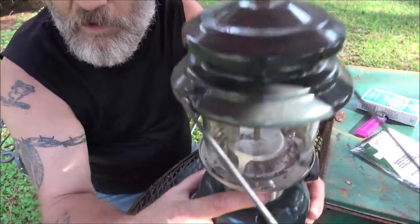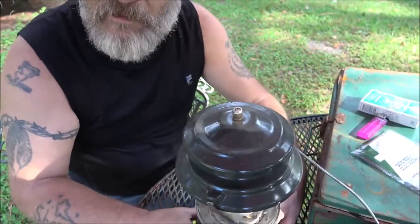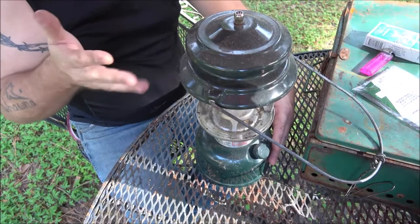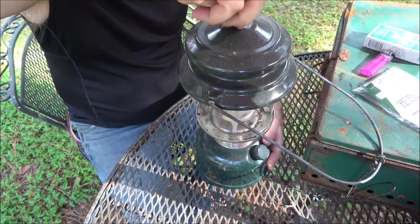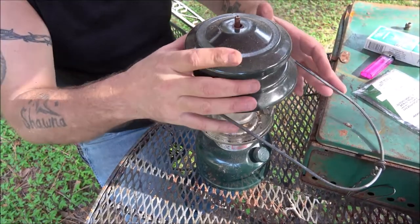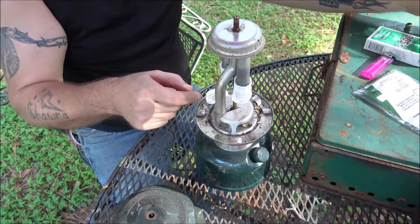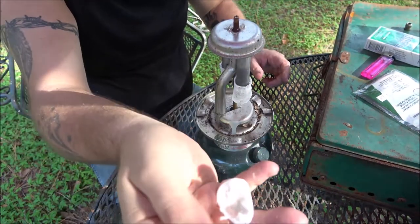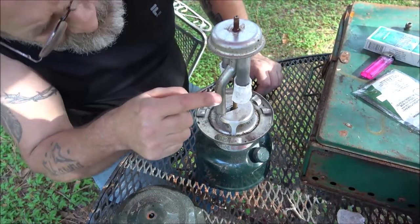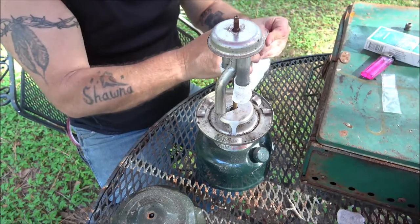Okay guys, this is the quiet part of this video. You can see down in there — the mantle broke off, the other one's okay. I got one pack here, you get two of them in a pack normally. Since we may need this, I'm going to try to just replace the broken one so I can have an extra one just in case. Normally just one breaks like that. These have been on here for well over a year, so I'm surprised it lasted this long.